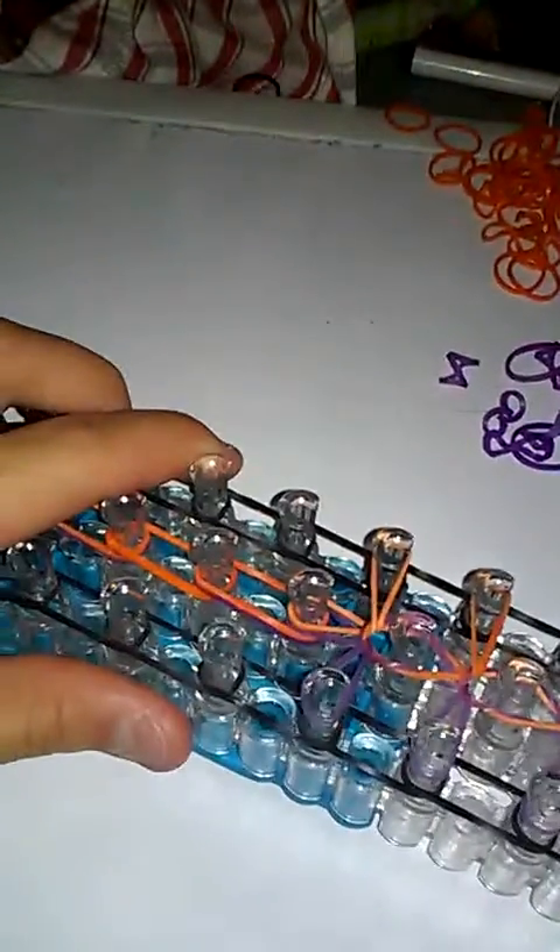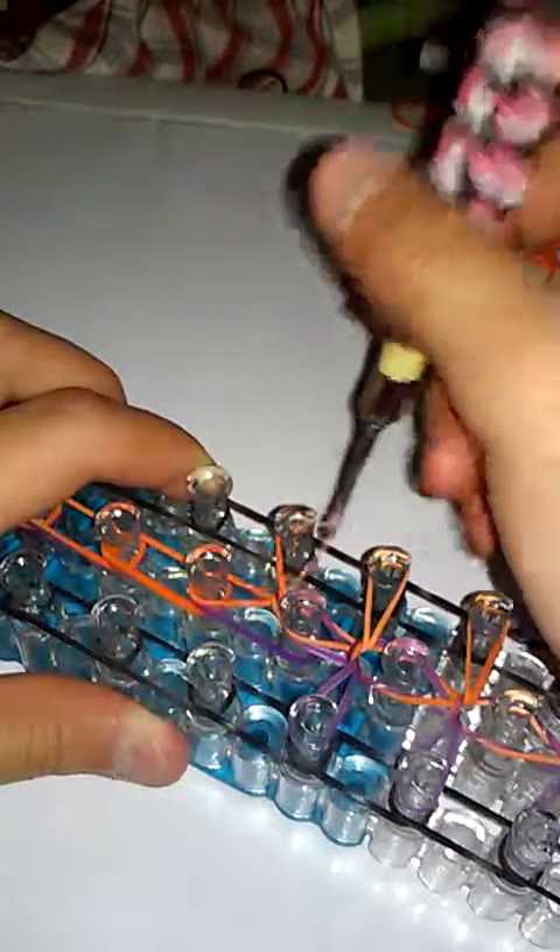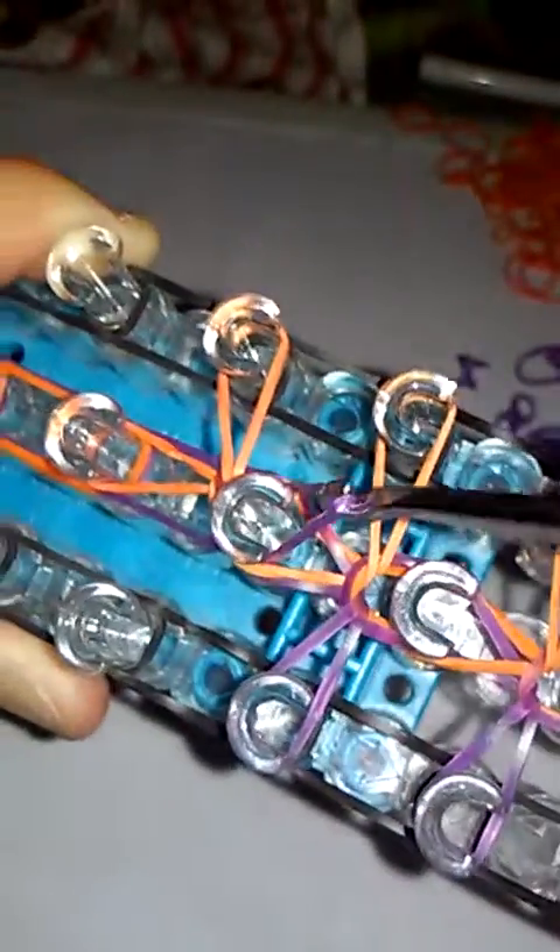I'm going to skip to the top and do this one more time. Go under, grab the first rubber band, pull it over, and bring it to the right. You should have one more rubber band under there — you can't leave that out — so grab it and bring it to the left.